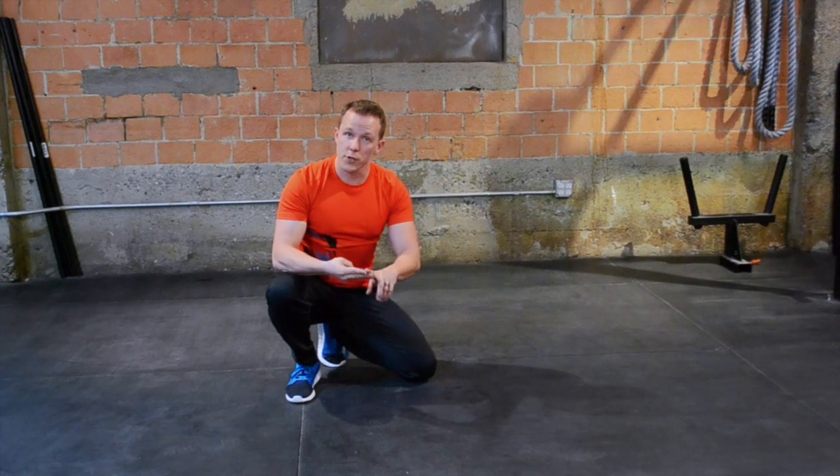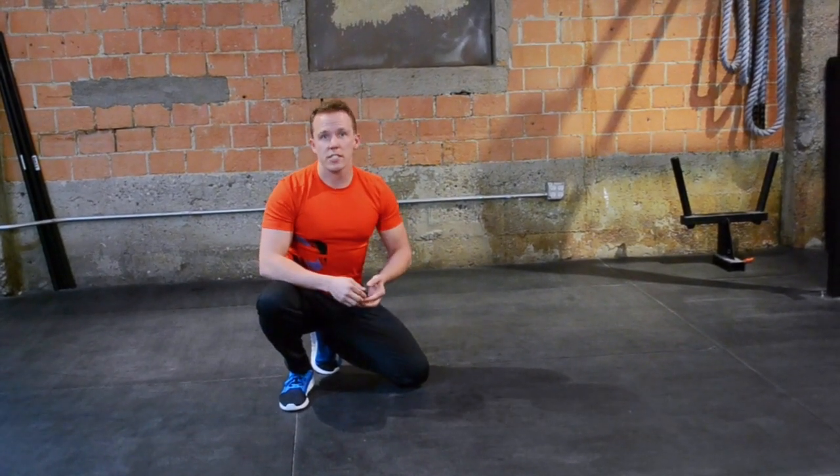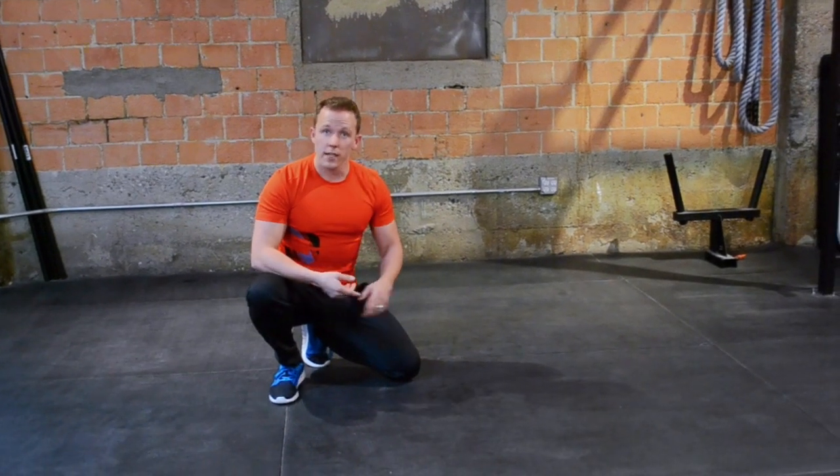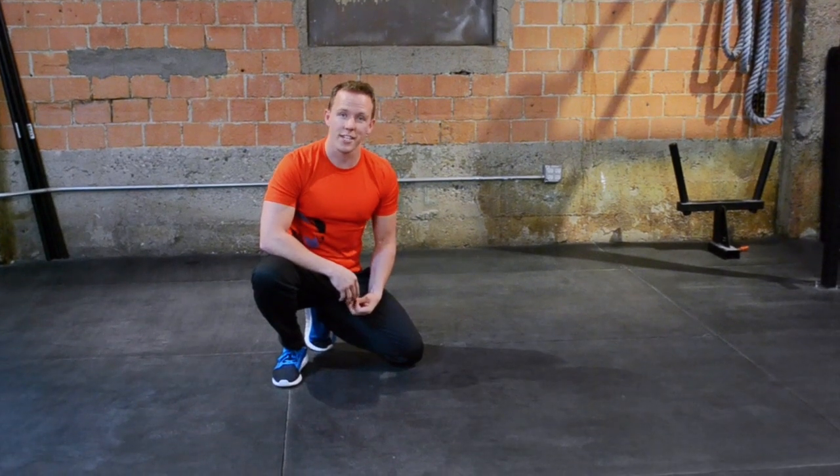You get five minutes, three moves, five reps per leg. Perform as many repetitions as you can. Grab a friend, grab a timer, get yourself going. I'm Blake Robinson — change your life.